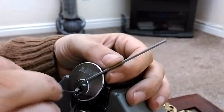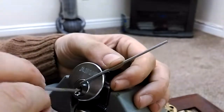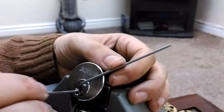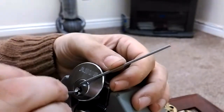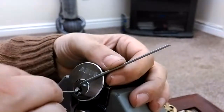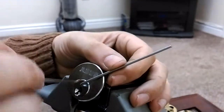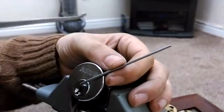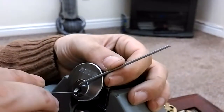Got a big click there — a nice falsie. There, even bigger false set. Can't believe I've had this pick for nearly three years and it's not even bent or anything, and I've used it like hell.